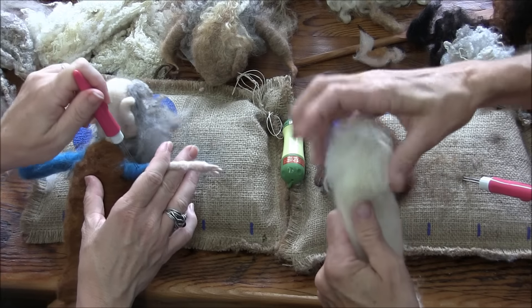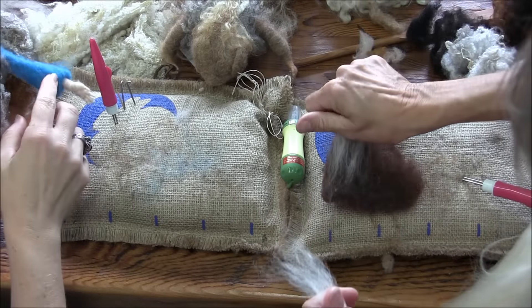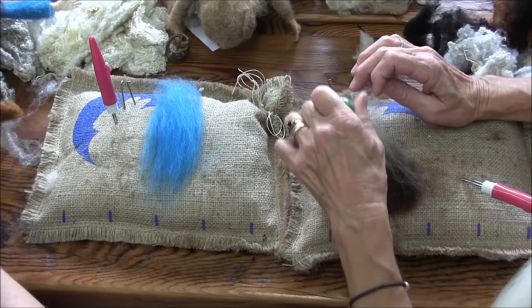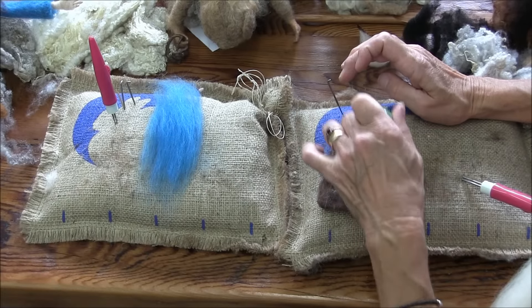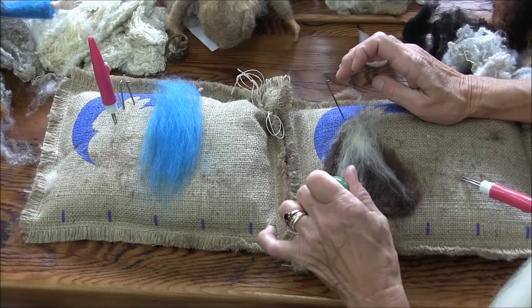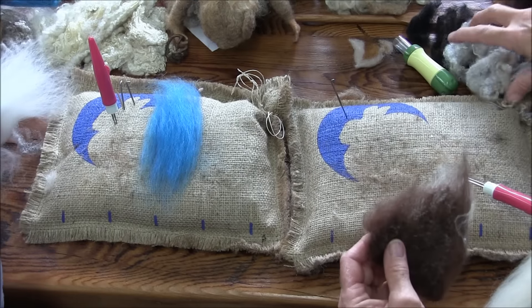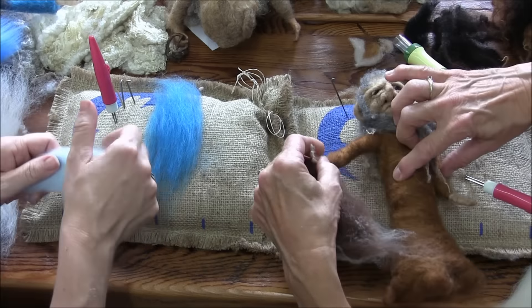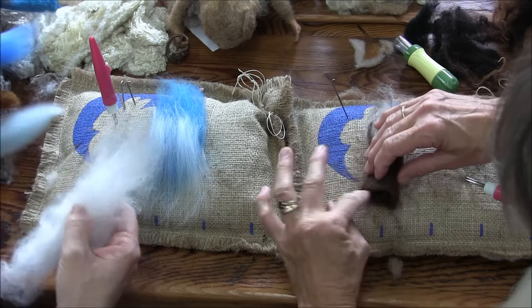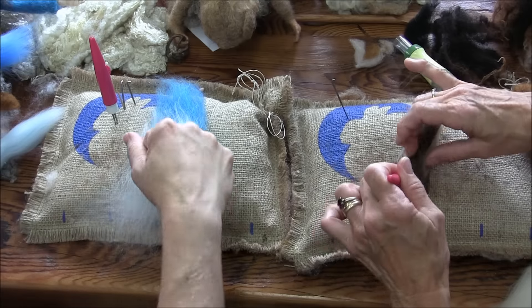I'm going to use some of this grainy white to fade, and I should have done it at the bottom of his arms too. Let me see if I can do that — we're going to show an ombre here. So if you want to do an ombre, whether it's a gnome's hat, a forest folk, or clothing, you're going to lay your different colors from light to dark, or from green to yellow, or whatever you're doing.